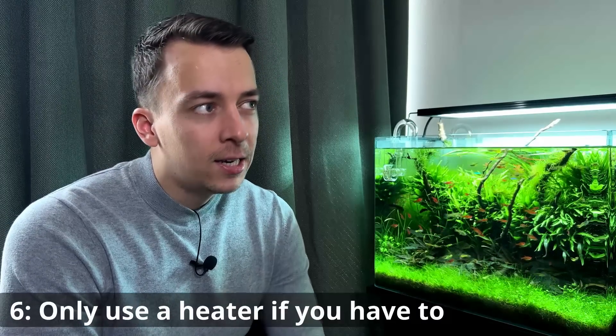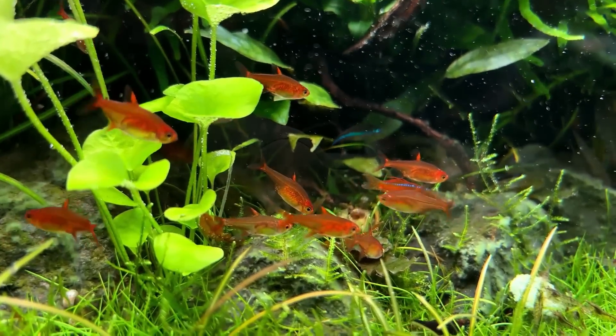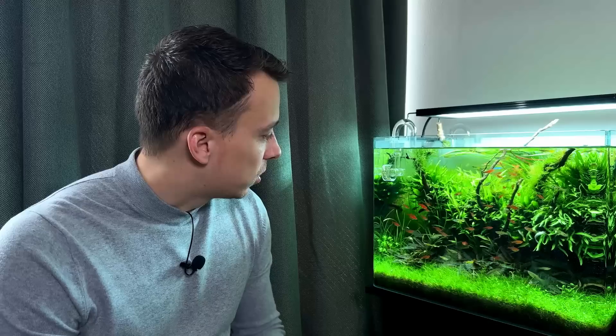Tip number six is to only use a heater if you really need to. Right now I have 10 tanks running and none of them have a heater. Of course if you have bettas, discus, or other tropical fish you may need one, but I just have some simple tetras and shrimp that are fine at room temperature. With the lights on and filters running the house warms up pretty fast. A general heater is like 200-300 watts, so keeping it off as much as possible saves a lot of electricity.